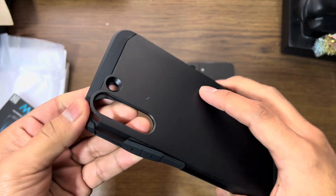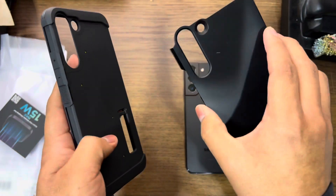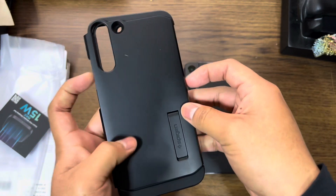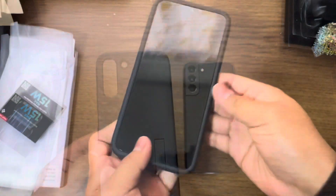Something to mention is that this is a two-part style case, so it does open into two pieces — just like that. No, it's not broken, it just looks like that. Click it back on. So let's put it on the phone.